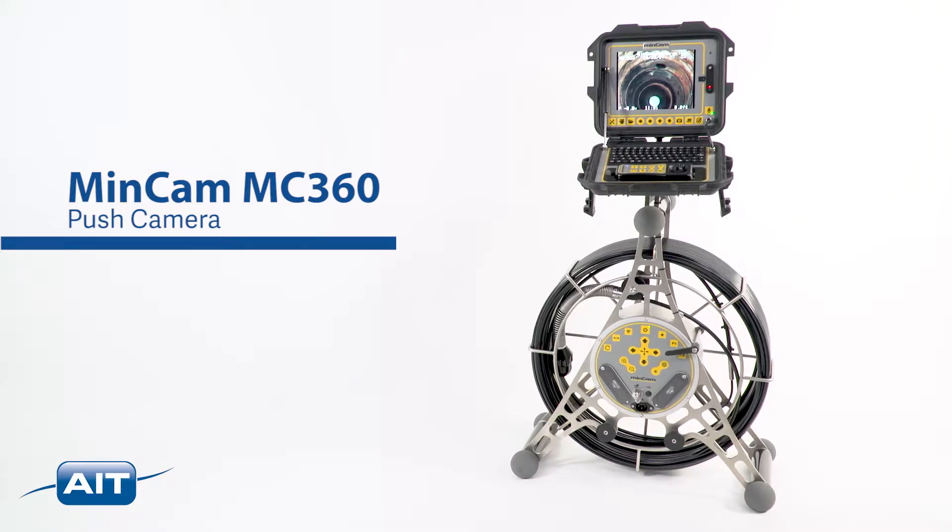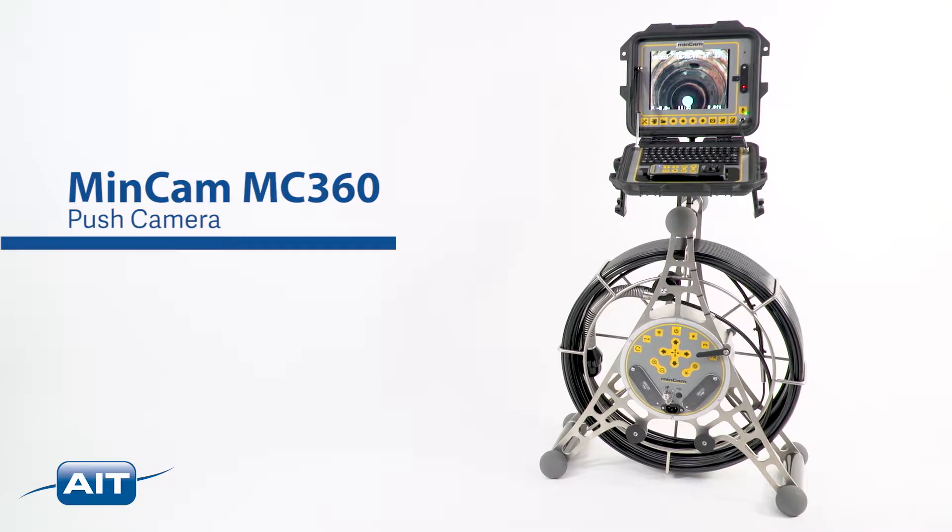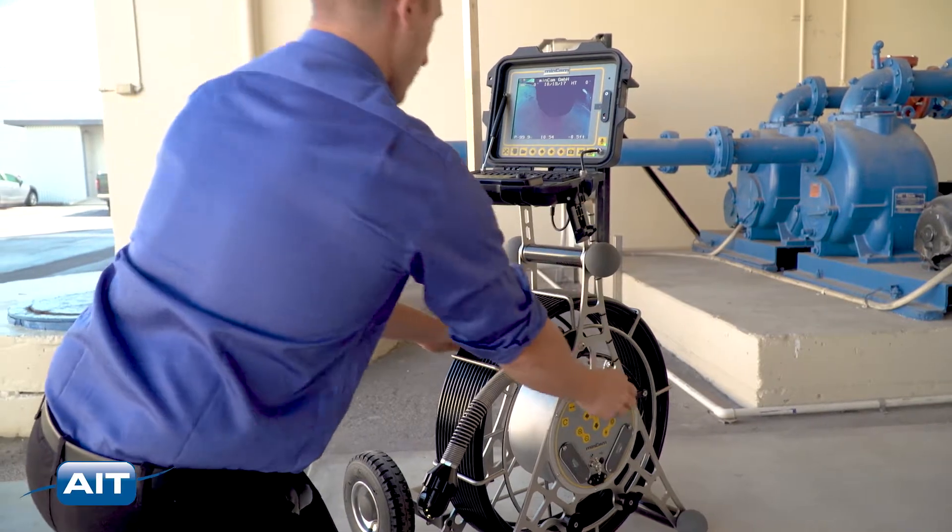The MC360 is the perfect pan and tilt pushrod camera for industrial applications. Power, petrochemical, and pharmaceutical industries will find the MC360 ideal for their inspection needs.